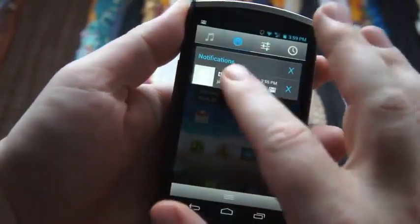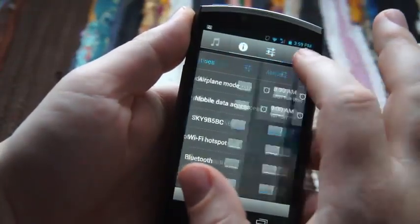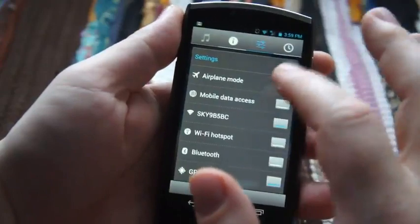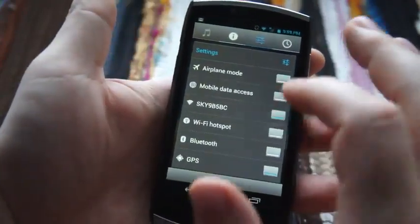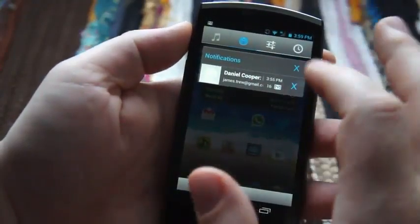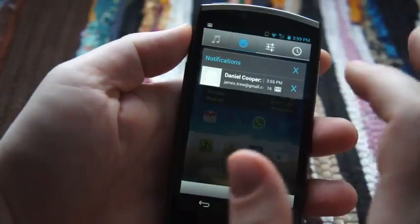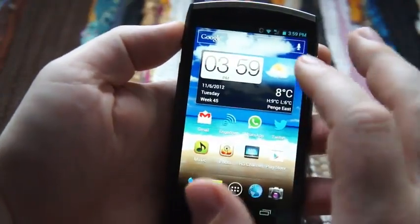You've got the notification tray here, which is different to stock Android. You can also go straight into settings, your alarm clock. The settings include airplane mode, data access on and off, Wi-Fi hotspot — typical stuff you might get under the power menu. Your notifications don't slide away because that brings you into the other menu, but you can dismiss them with the X.